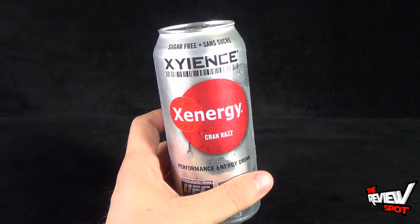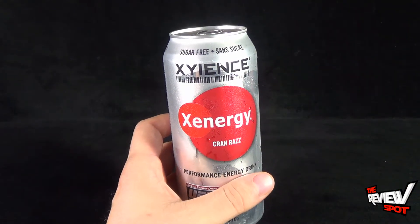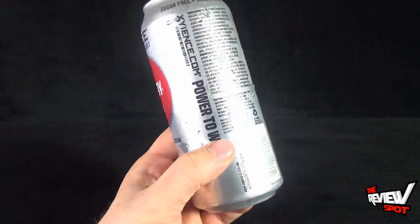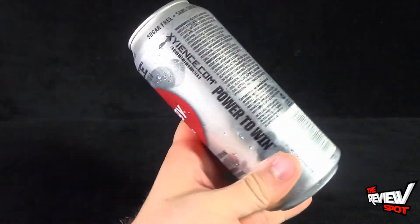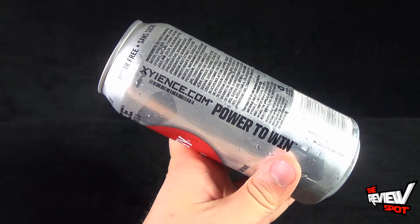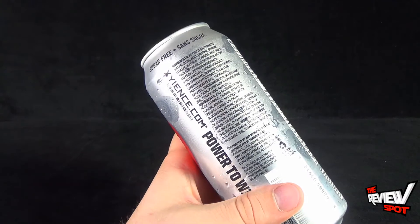It says up at the top — as I bang the camera — X-Y-E-N-C-E. I assume that's 'Xyence,' or X-Science, I don't know. On the side, you can go to that same word, XYENCE.com — 'Power to Win.' It also shows you some ingredients on the side.